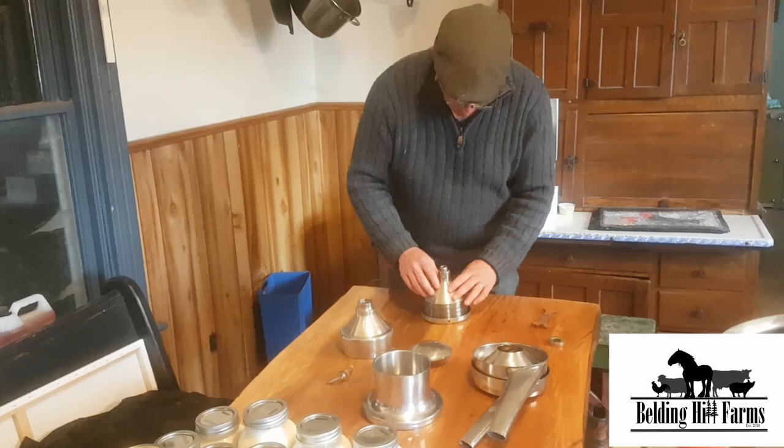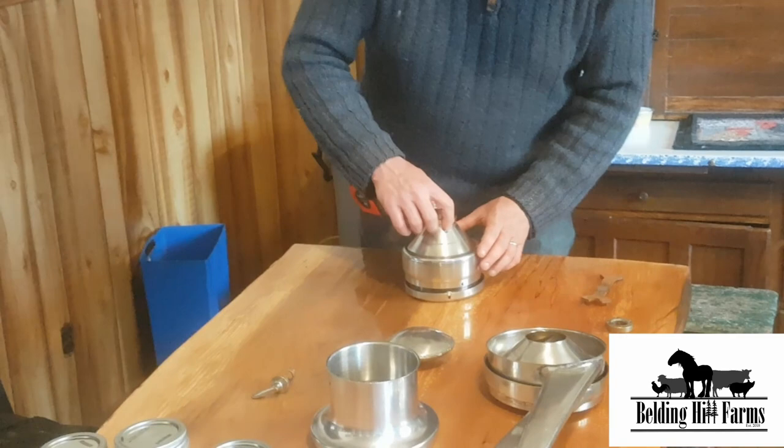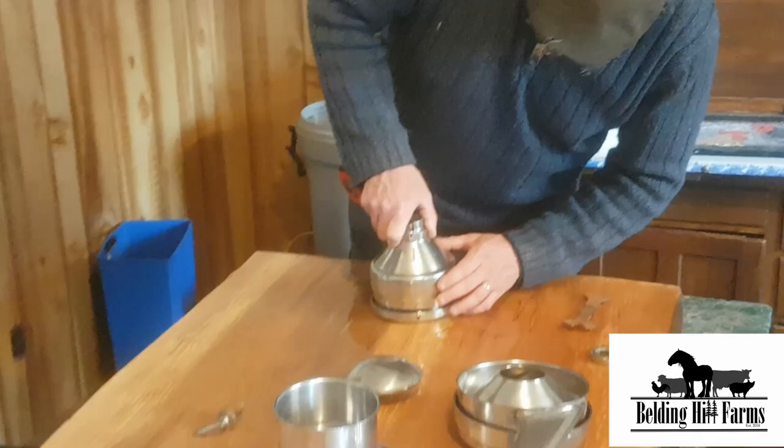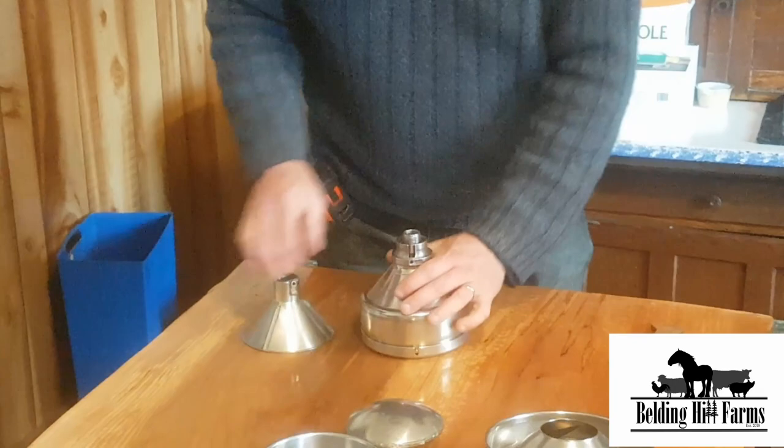Next piece to go on is this guy here — he just goes on top of that. There's not really a right or wrong way there. And then this piece goes over top. This little knob right there is going to go inside of that. I think I got that backwards — this one is going on first. And that just goes down into that notch.